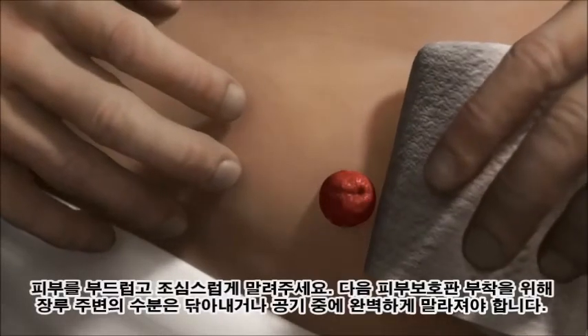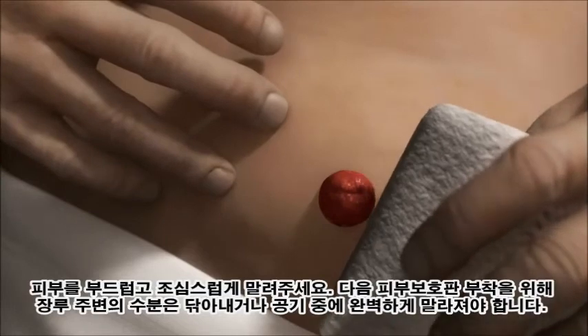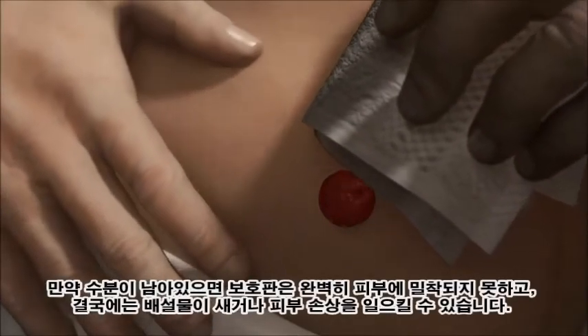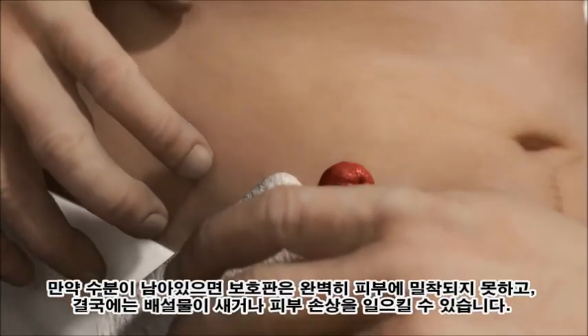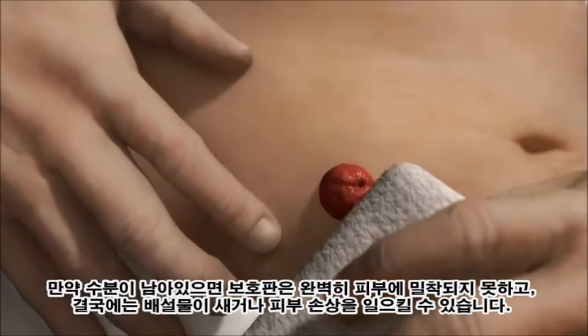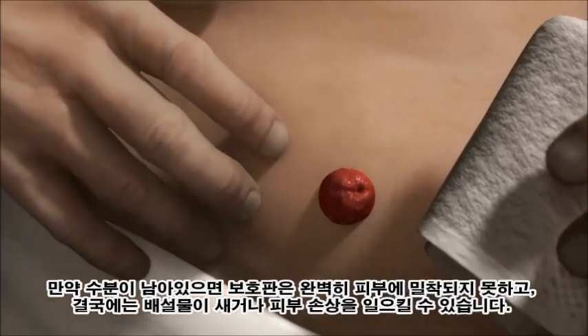Dry the skin gently and carefully. Any moisture on the skin around the stoma should be dabbed off and the stoma allowed to air dry. The skin must be completely dry before applying the next adhesive. If there is any moisture, the adhesive will not make full contact with the skin, resulting in risk of leakage and skin irritation.